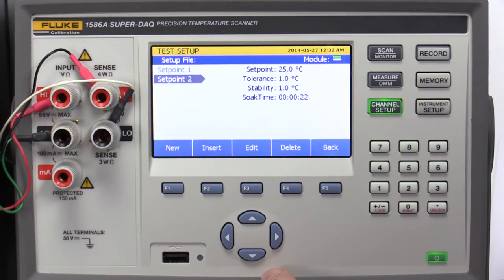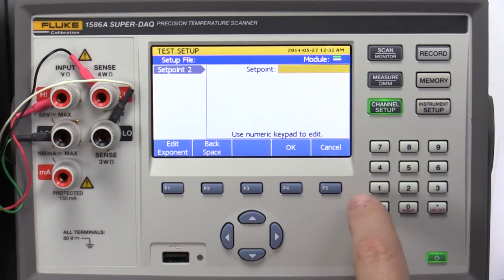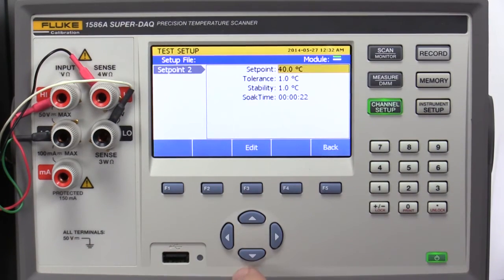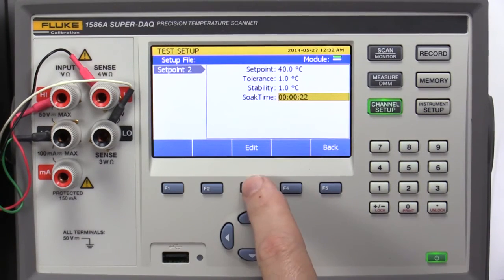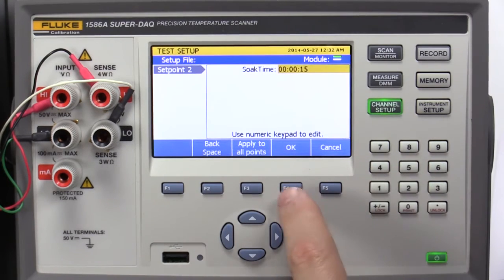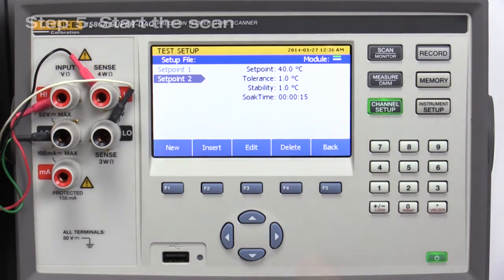Select Setpoint 2 and press Edit. Enter a Setpoint Temperature of 40 degrees C, with a Tolerance of 1.0 degrees C. Step 5: Start the Scan.